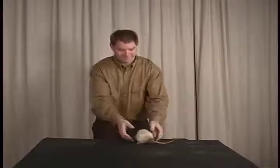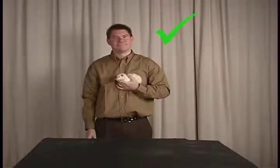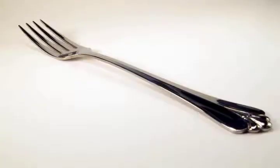This is the proper way to pick up a rat. No, this is not used to pick up a rat.